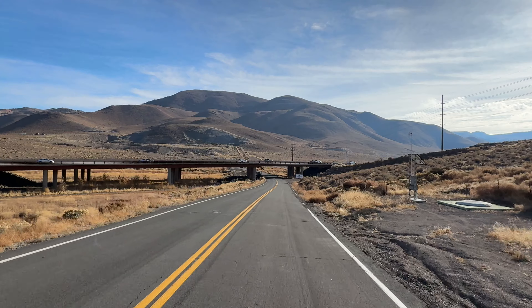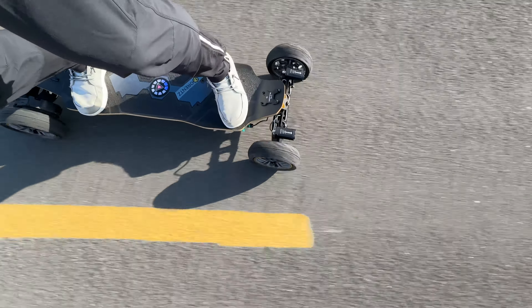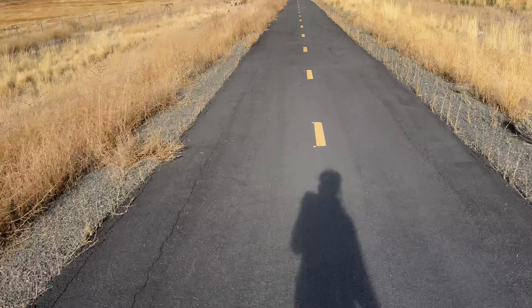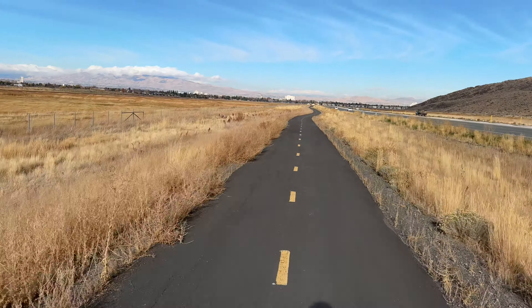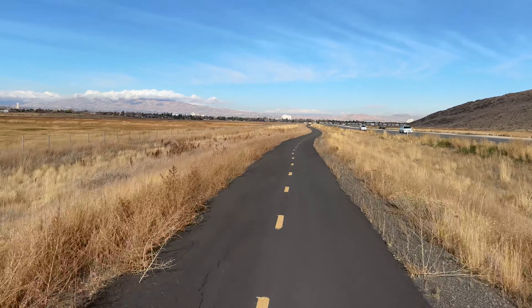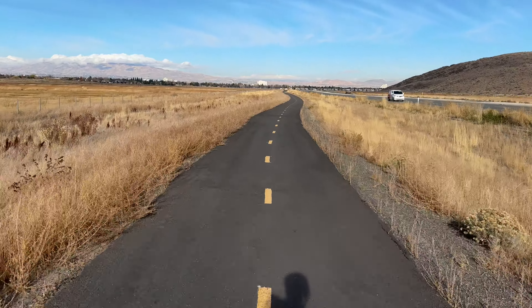Well, one surprise — back road through the mountain pass, kind of right behind me, to this nice bike path. I wonder if this thing goes all the way around Reno. One cool thing is when you have no agenda and you're on an electric skateboard, you just go out for a sport ride.